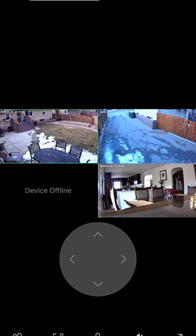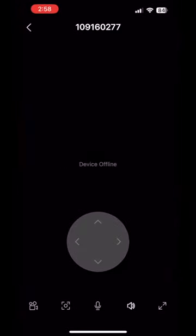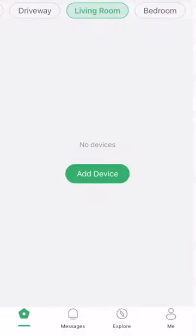So I decided to go back and try to reinstall it. The first step was to remove the device from my phone. We go down to delete the device, and then we delete it.